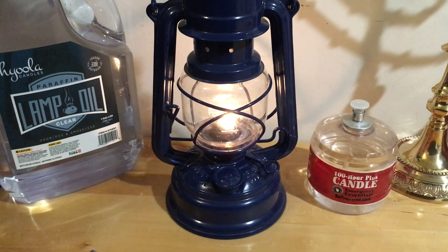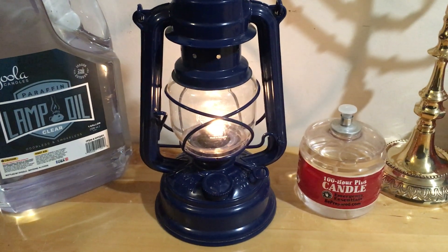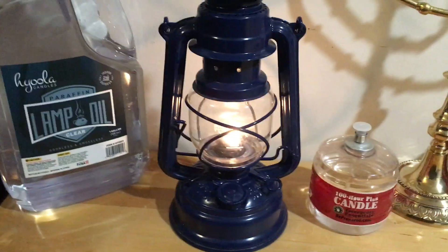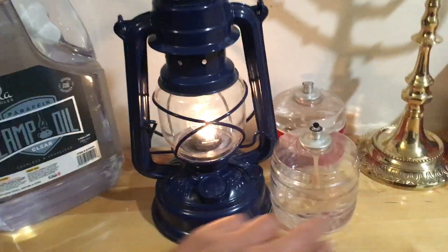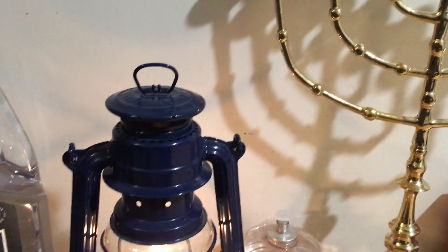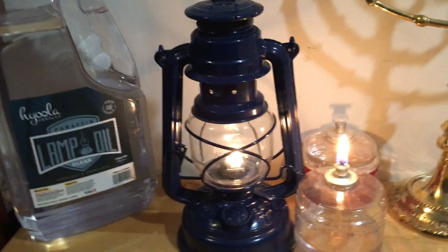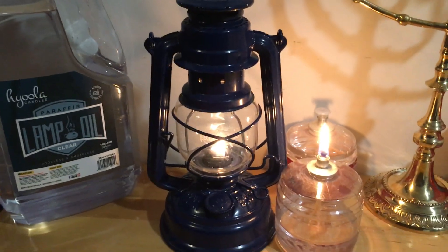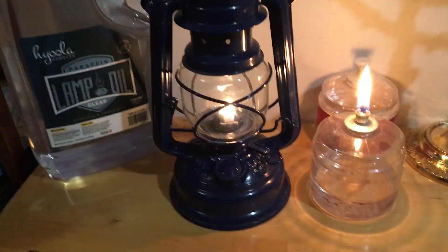For this video I am using an external light source, but you can see it's a pretty nice lamp. Let me go ahead and light this candle to give you an idea of how it compares to a regular emergency candle. So yeah, you want to go ahead and invest in a lamp like this.